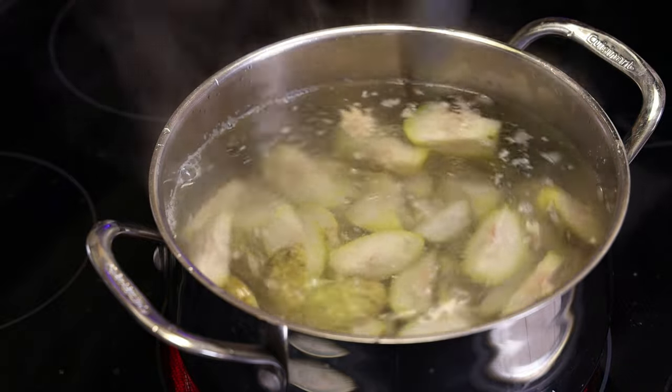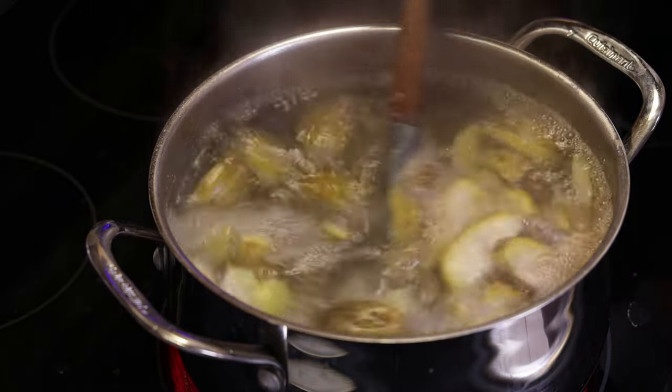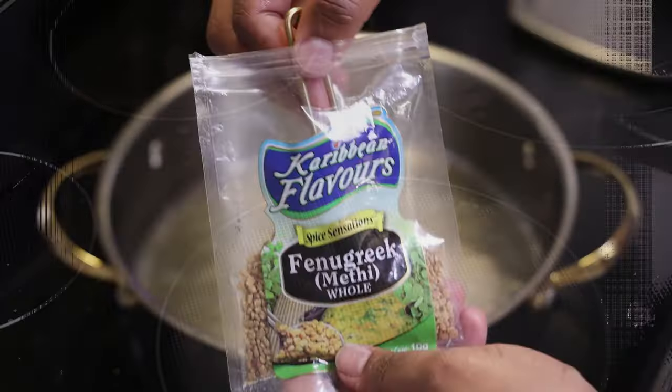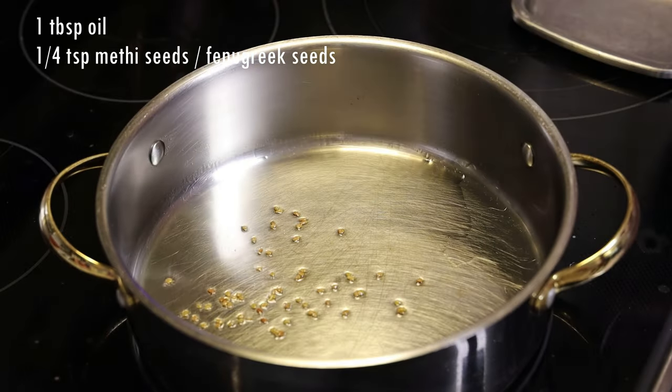You'll go ahead and strain that and set it aside. You can see that the skin is starting to separate from the flesh. Drain it, set it aside, and to a pot with oil, add in your methi or fenugreek seeds.